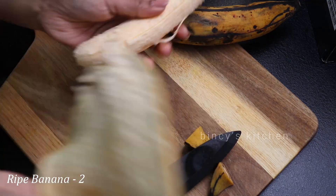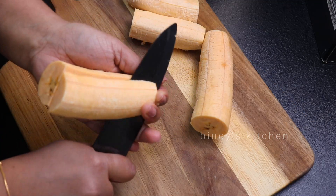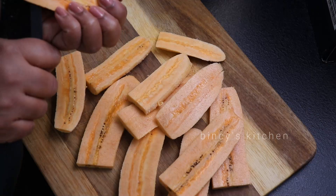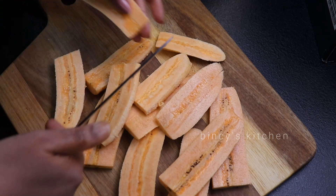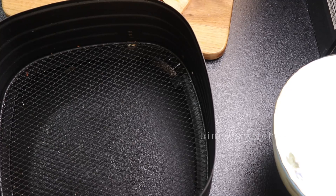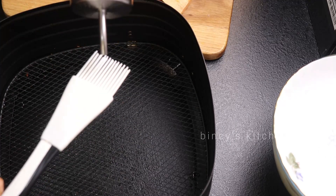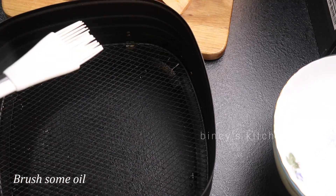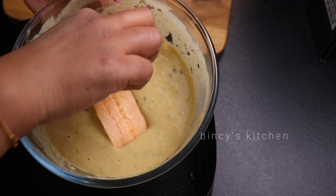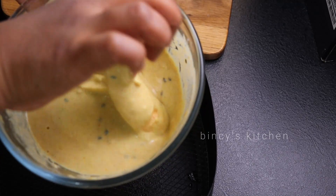We are going to put it in the pan. Add half to 1-2 sauce, add a thin slice, add some air fryers, add some egg. Brush with a little water. If you add baking soda, you can add it in the pan, then put it in the air fryer.